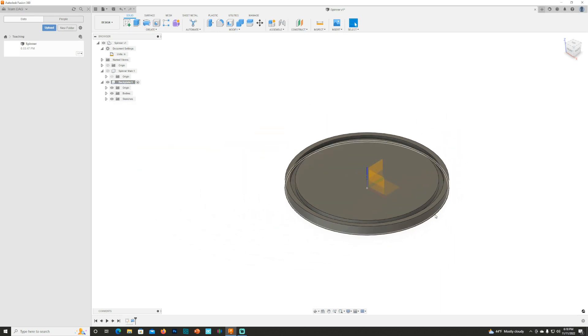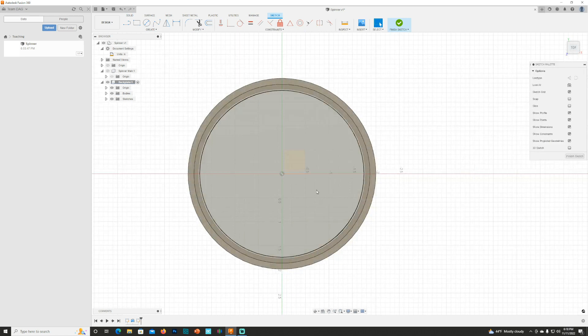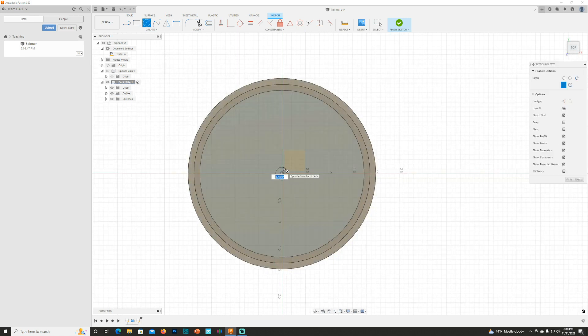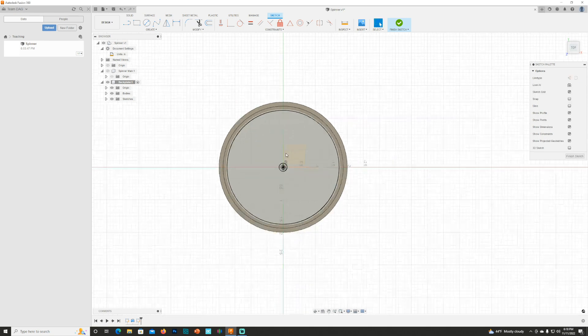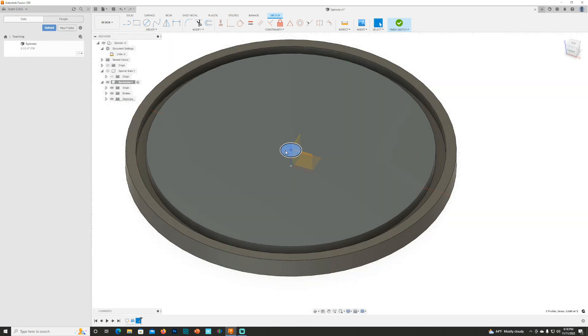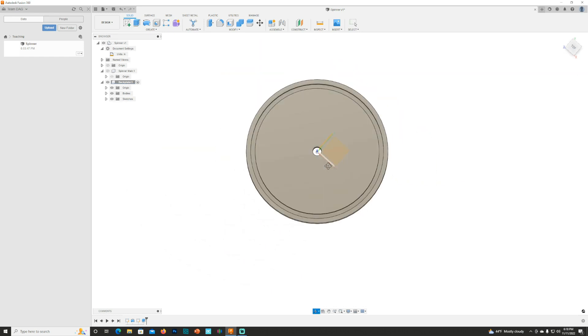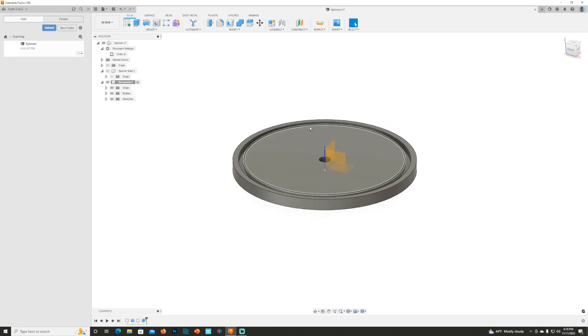I'm going to right click in the middle of that, hit Create Sketch, hit C for the Circle tool, and make this 0.25 — hit OK. Highlight that, hit Q, drag that back, hit Enter, and now I have my circle on my backplate. That's how I designed the backplate for my spinner.